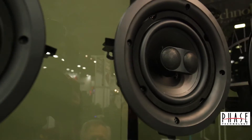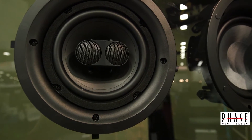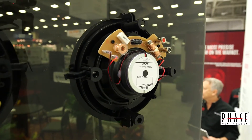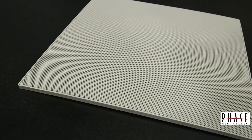The new CS series has poly cones with rubber surrounds, swivel tweeter, and real crossovers on the back with real metal binding posts. So these things sound really good and they look great. We have micro flange designed round grills and we also have a square grill option that you can use with.